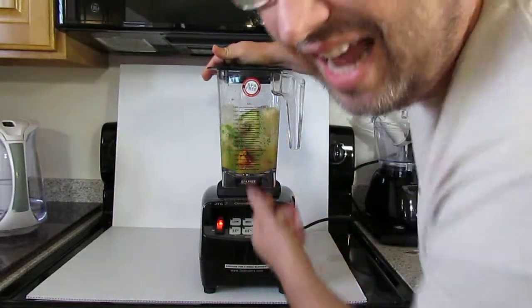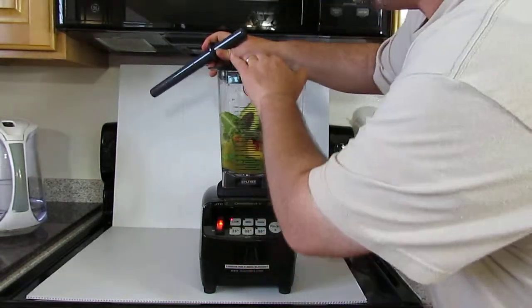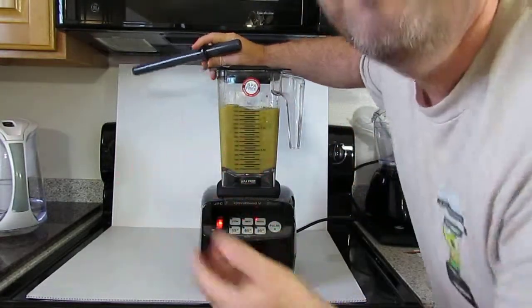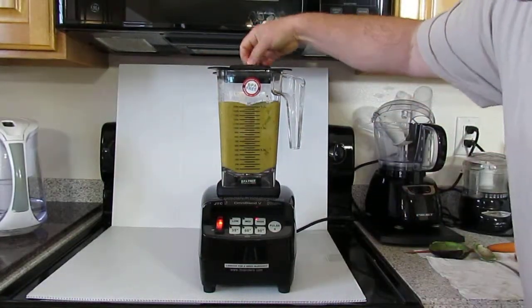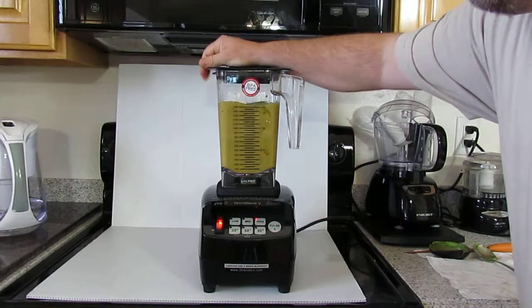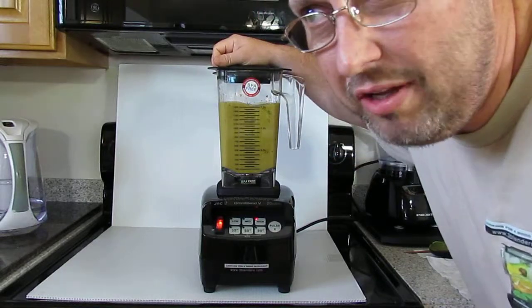Give me a second — sometimes when this happens you need to just push down with the tamper stick. I may have put in too much water. We'll see if that's a smoothie to toss.